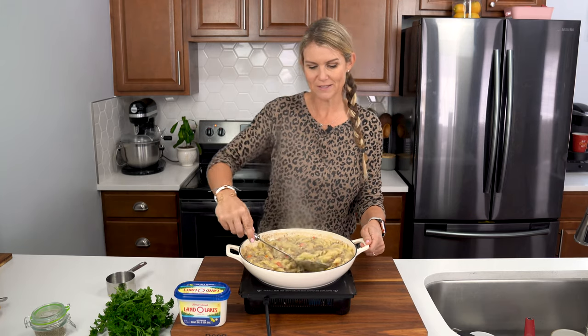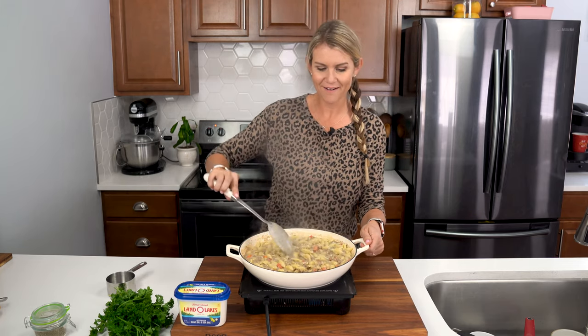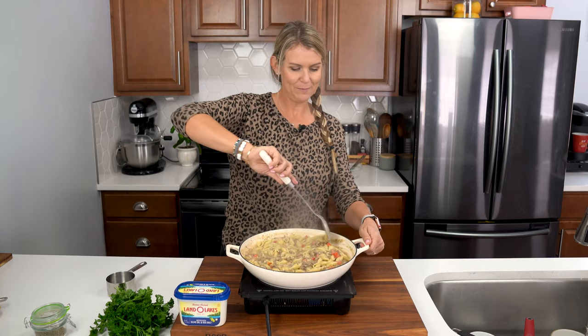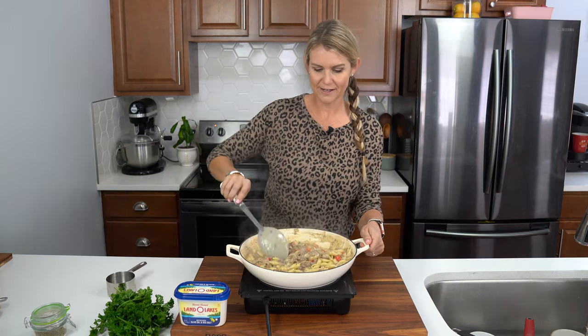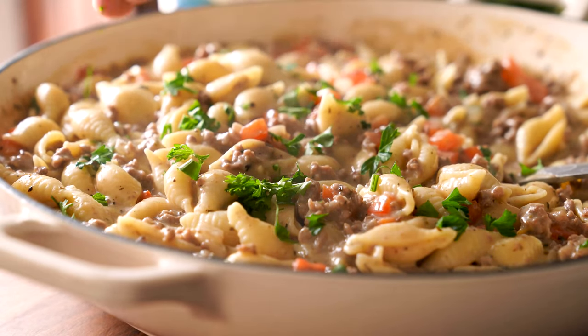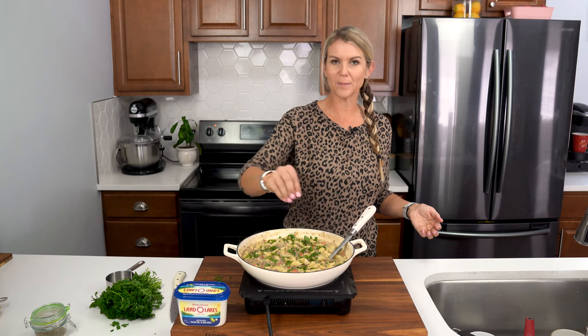I love the little bits of red bell pepper in there. The Italian seasoning really makes this dish shine. Let's go ahead and add some fresh parsley right on top — it gives it a nice boost of flavor and a pop of color.